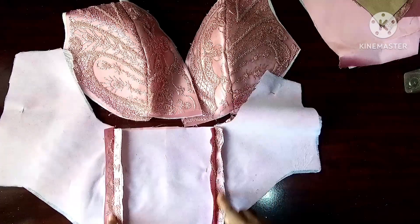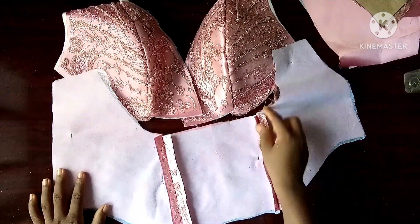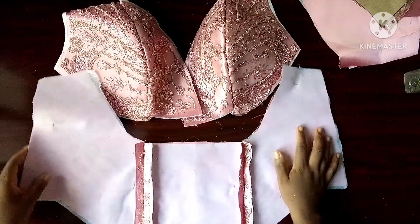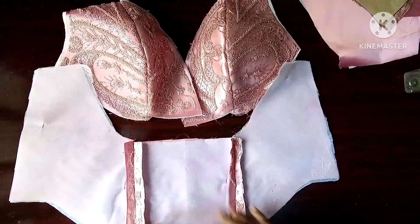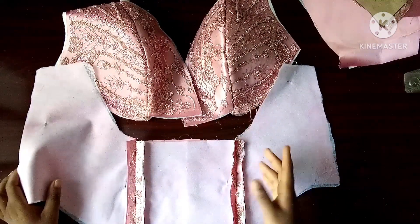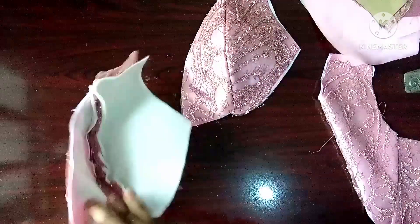I have ironed them out, so what I'm going to do now is add my boning channels, like I did in my last corset. There is no rule to it — you can add as many as you want and however you want, however structured you want it to be.